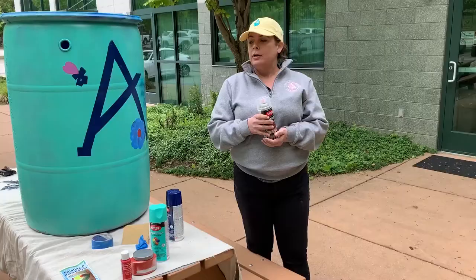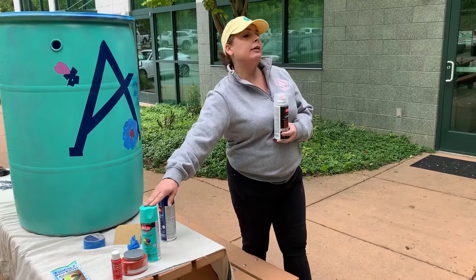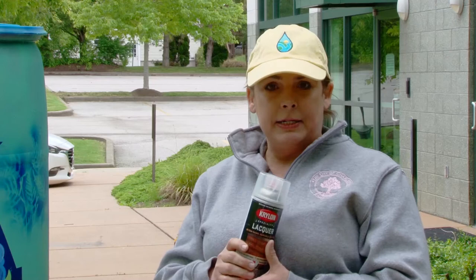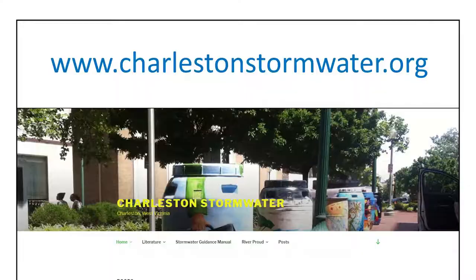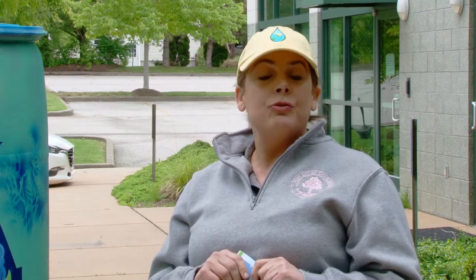Once you've painted and decorated your barrel, there always has to be that clear coat. This is just a lacquer — any kind of clear coat will do. You'll want to try to get a full can on there; this took two cans to properly coat the barrel. Apply it, let it dry, go over it again, let it dry, go over it again — then your barrel will be protected as much as possible throughout the summer. If you do paint your barrel or want more information, you can go to charlestonstormwater.org. We have brochures on our website. You can also share your painted barrel on the West Virginia Department of Environmental Protection or Charleston Stormwater Program Facebook pages. Thank you.